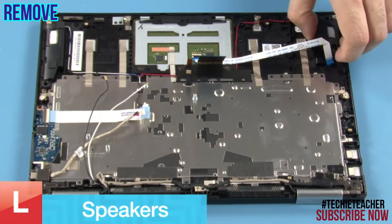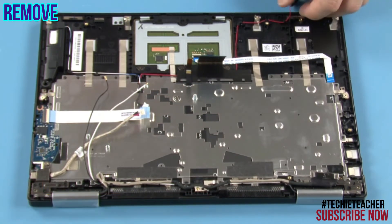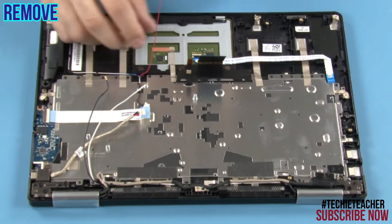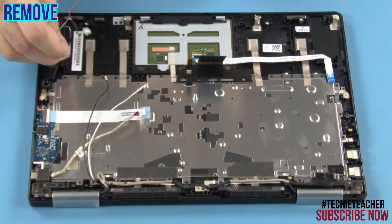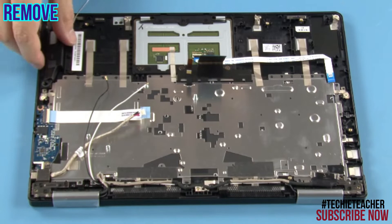Remove the right speaker. Release the cable from the guides. Remove the left speaker.